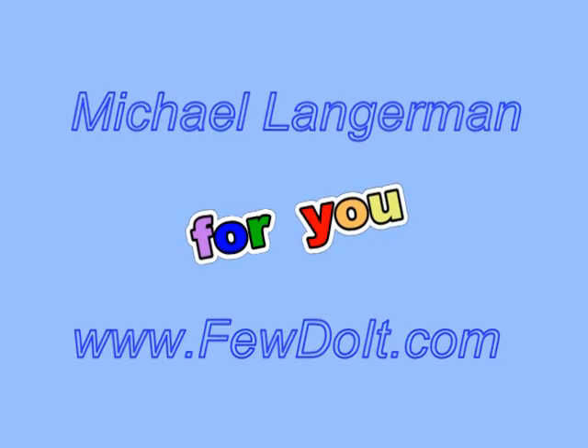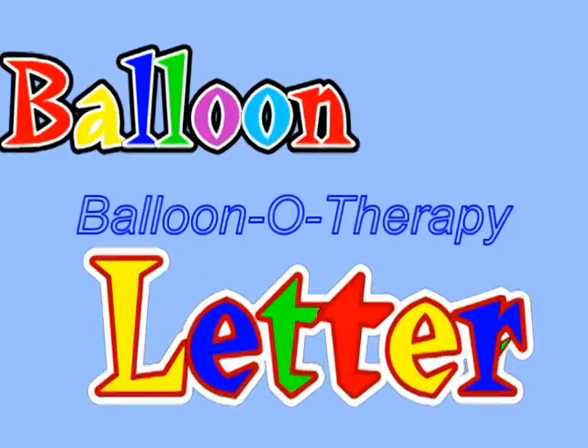Hello everybody. Today we are going to use just one balloon to make letter C, or Russian letter S.